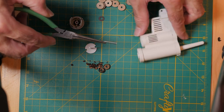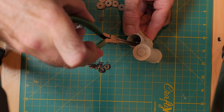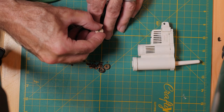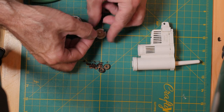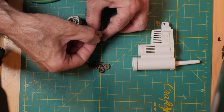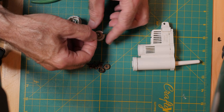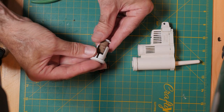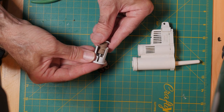I'll leave a link in the description below to the ones I purchased. To install, first place the spring on the shaft inside the housing. Pile the eight discs onto the plastic carrier, topping off with the small metal washer. Then insert the carrier into the top portion of the housing and insert the whole assembly into the rain click.